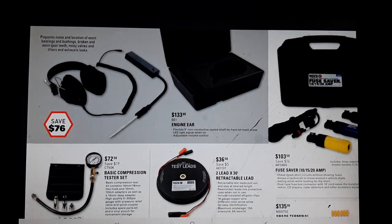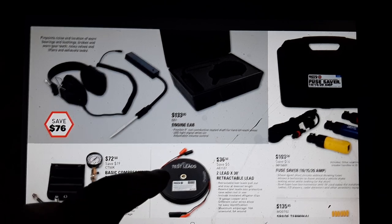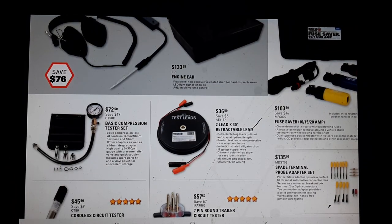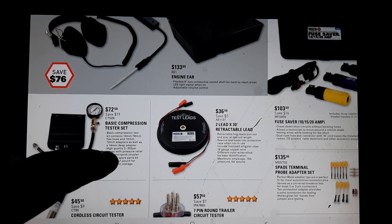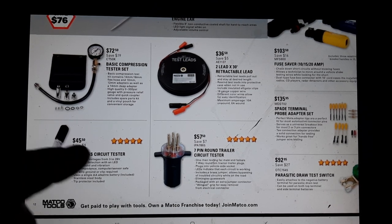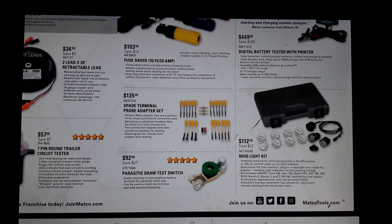Chassis ears - looks like some rebranded Lisle stuff at $133.95 for the single unit. Basic compression tester at $72. Some Lisle leads - there are a lot of people that make those - retractable leads at $36 to $56. Seven-pin round tester, cordless circuit tester - Snap-on has them, I believe Astro has them too. That might be a rebranded Astro tool.